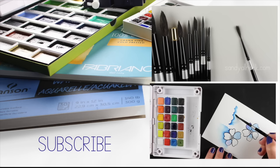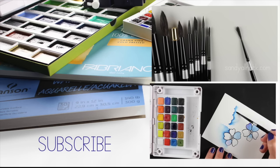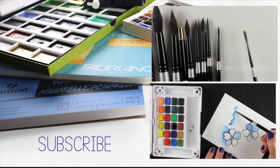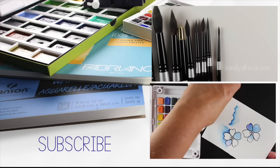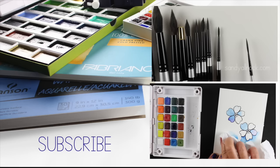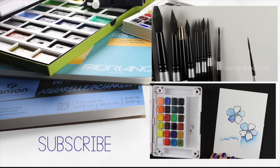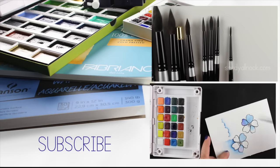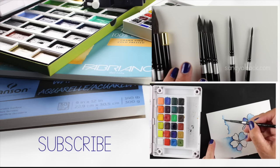There are two more videos linked here - one on brushes and one with basic watercolor painting techniques. Feel free to watch either one. Subscribe to my channel to get upcoming videos, and who knows - there might be more watercoloring coming up. Have a fantastic day!